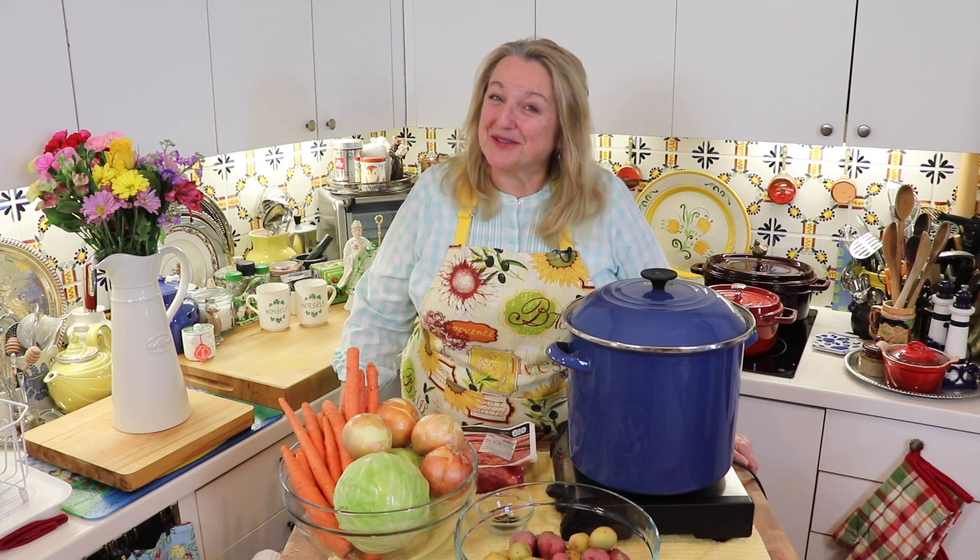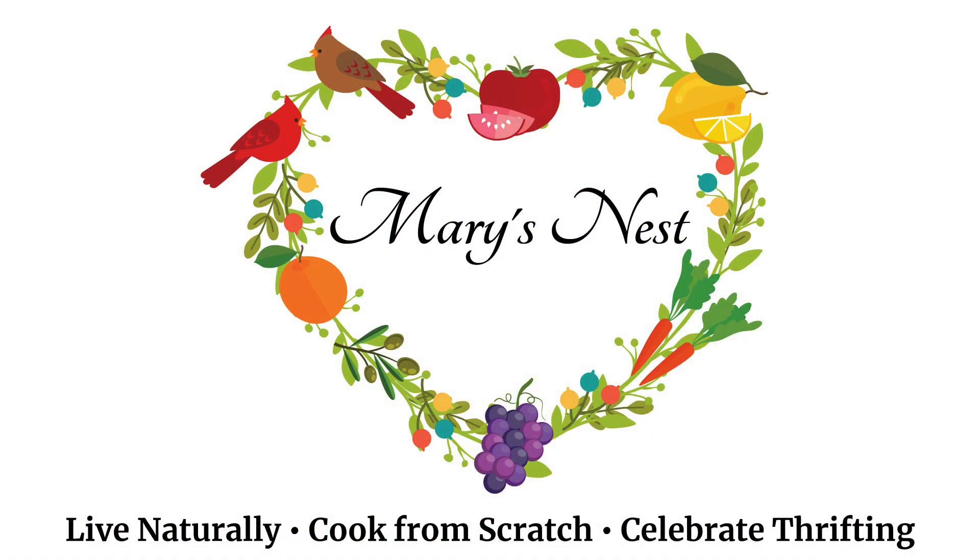Today I'm sharing a traditional corned beef and cabbage recipe. It's very easy to make and perfect for beginners. Hi, sweet friends. I'm Mary, and welcome to Mary's Nest.